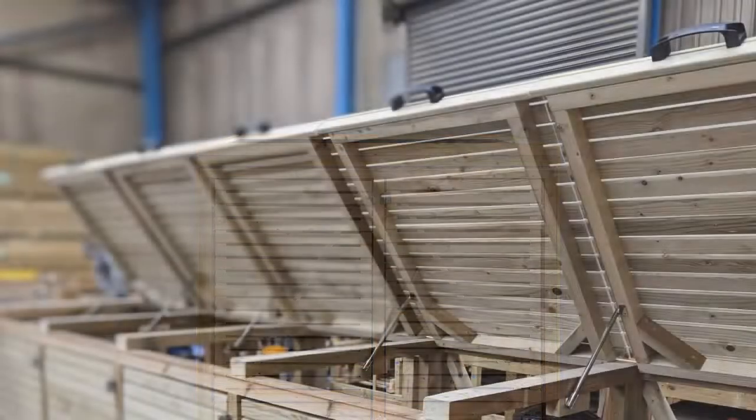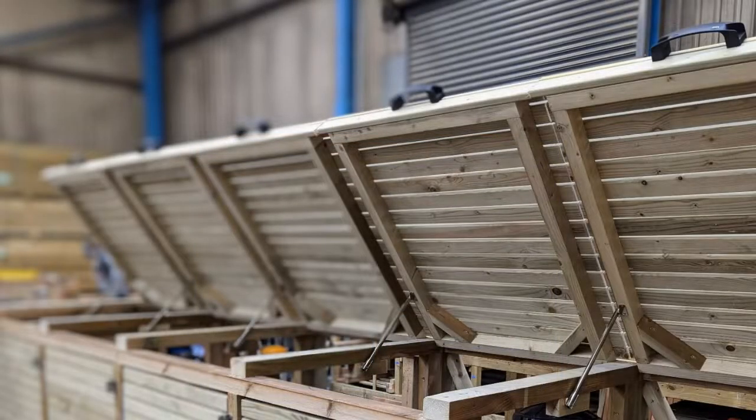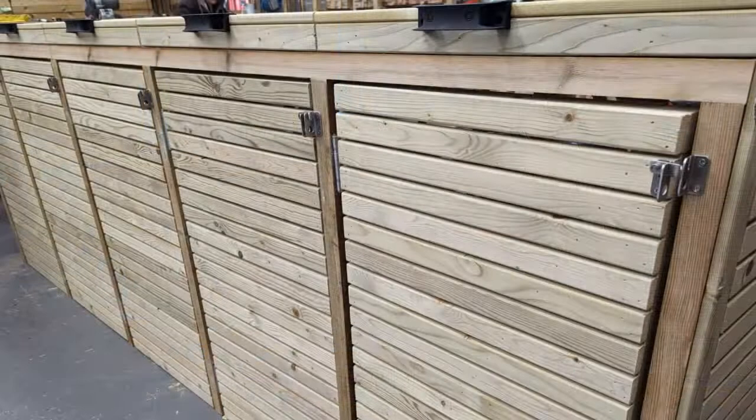Our pressure-treated bin stores are made using our pressure-treated timber, which is the most affordable timber in our range. The pressure-treated option still features the same stunning design, but is more cost-effective.